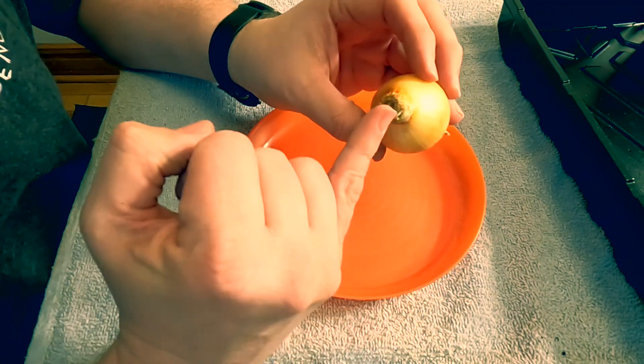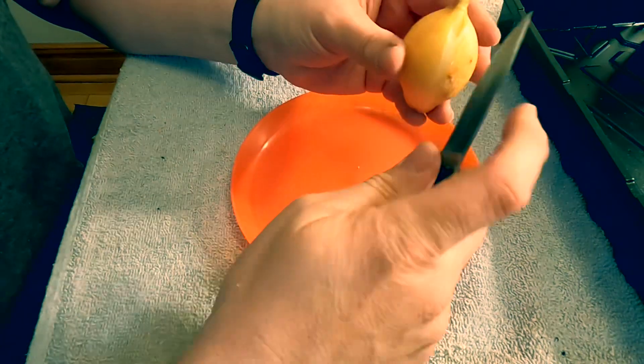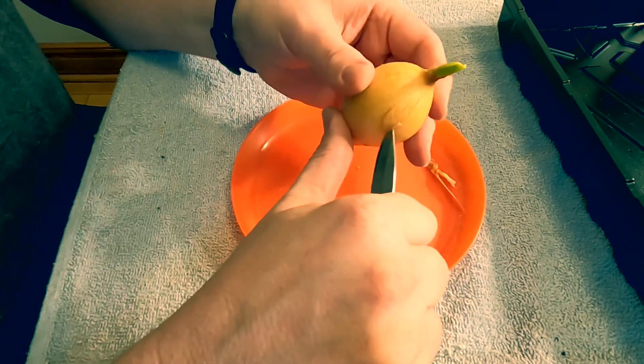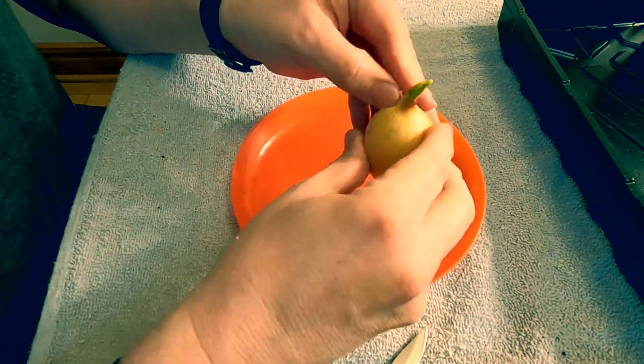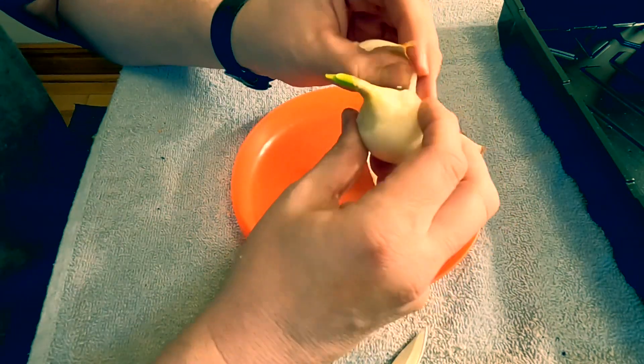With these guys we're gonna be trying something a little bit different. I have tried to put these directly in the soil and see if we could get them to go to seed, but I didn't have success. Essentially what's going on inside the onion is that the shoot is coming up from the direct center. We want to go really carefully because we don't want to accidentally damage the root system, then surgically start removing some of these outside layers partially through there.